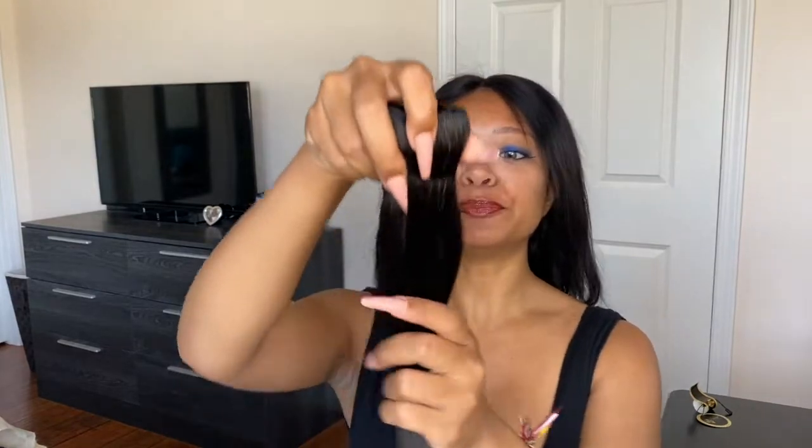This is the frontal bob wig in 10 inches. It is in the color 1B, but if you go closer into the hair — I'm not too sure if you could see it on camera right now — but in the bundles and the hair, you can definitely pick up some brown or reddish highlights, which are gorgeous.